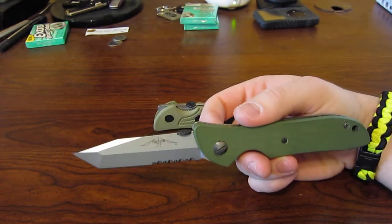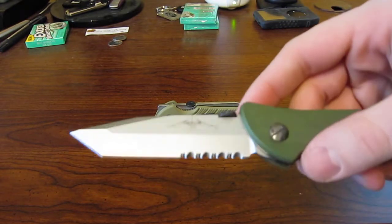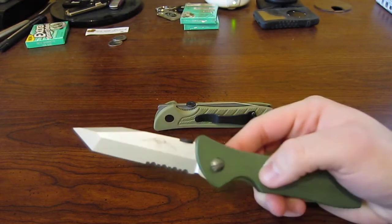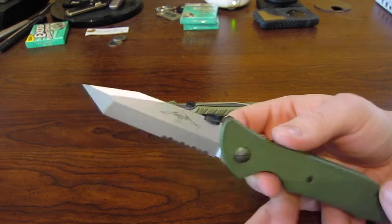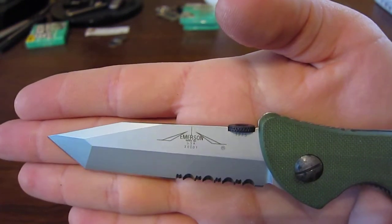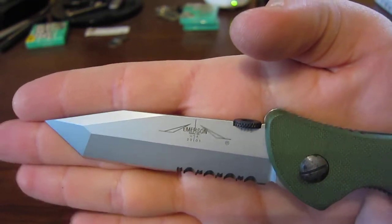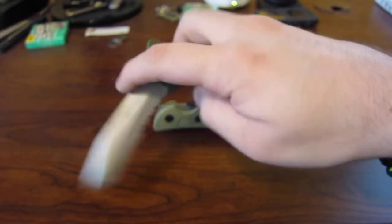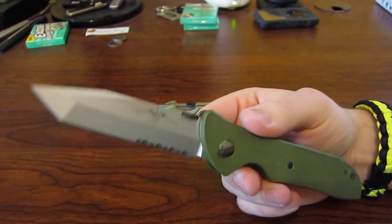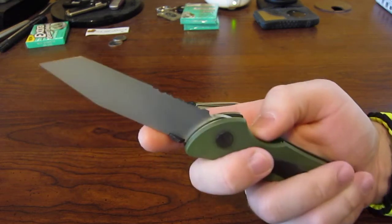Back in 2001, Mr. Emerson used a finish called Hard Chrome on his satin finish knives. Today he uses Stonewash, and somewhere in between he used a ceramic finish. You can see that the hard chrome is a little bit shinier and more glossy, but the coating is very durable. In fact, I've used this Blackbird quite often, but you wouldn't notice it just by looking at it.